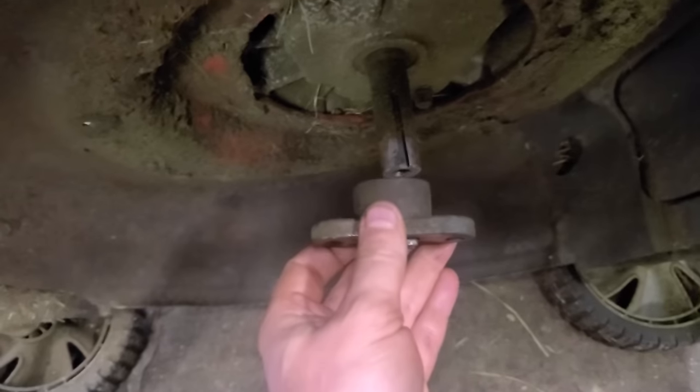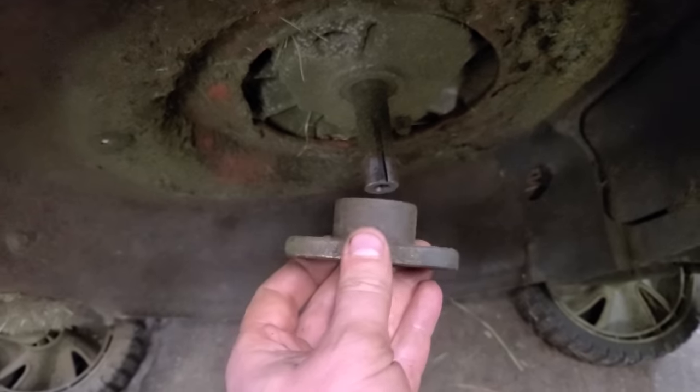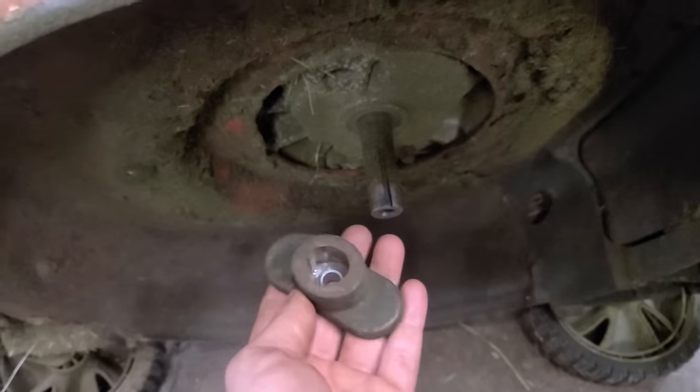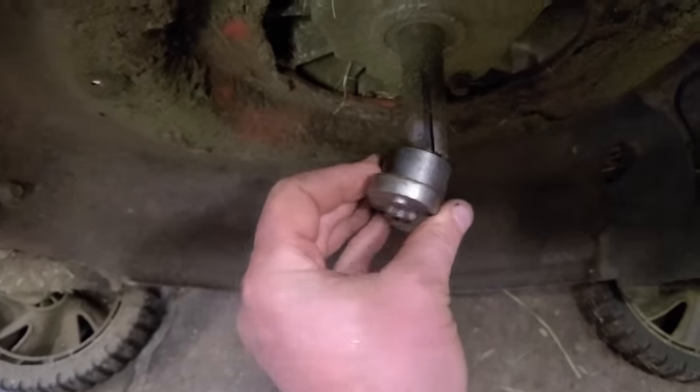Basically when it's on the shaft it doesn't make a tight fit. There's some play in there, and that's the play that will cause that noise that you heard when I go to start it and when I turn it off. So now what I'll do is put on the new one.